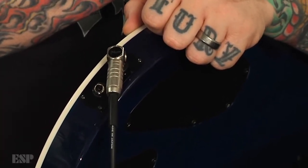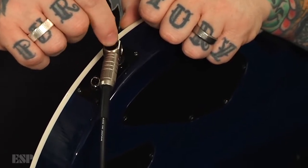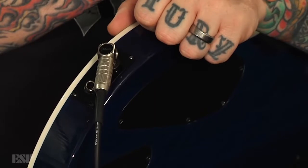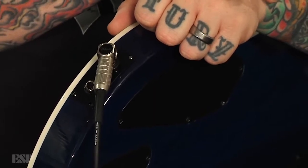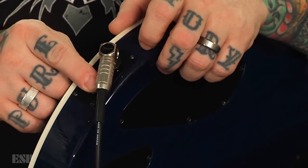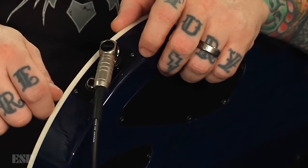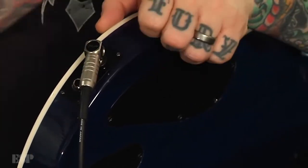Or you can use a stereo cable and have it split completely with two different signals out of the cable going into two different options at the other end. Or, if you're into the multi-amp idea, you can take this one and go right into one amp using the magnetic, use a mono over here and keep the switch on Piezo only, and you can have two different sounds going to two different amps as well.